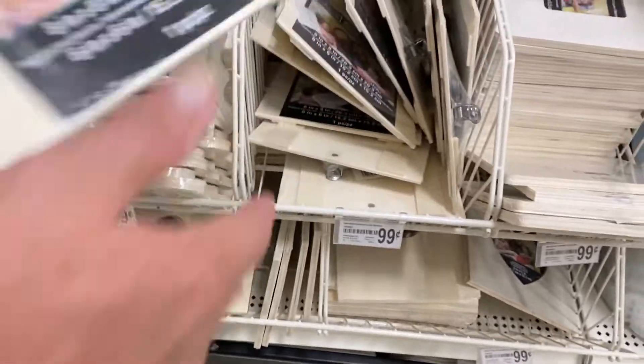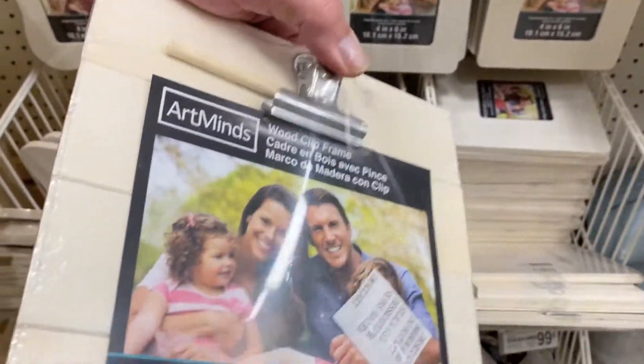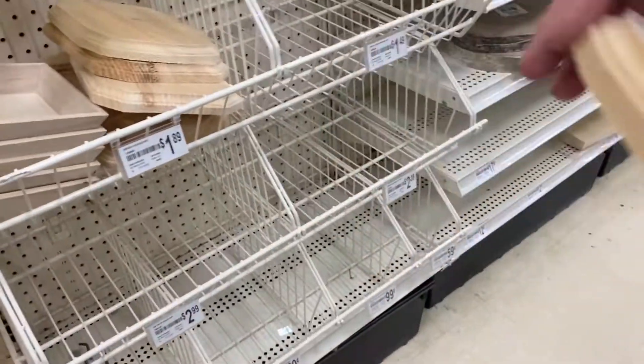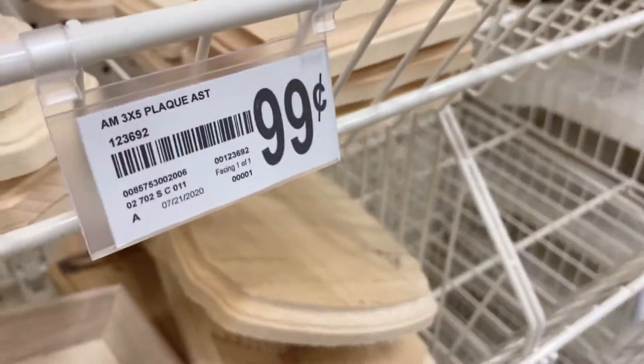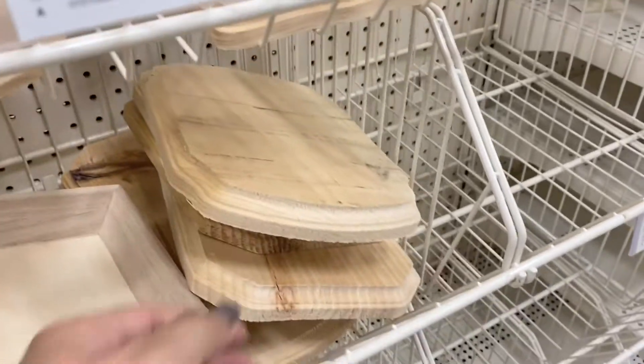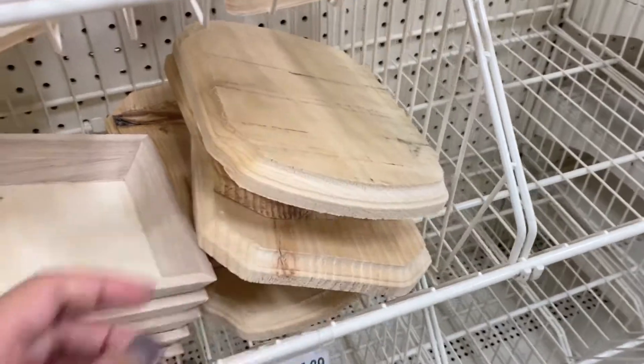Oh, look, little clipboards! You can put something on it and give a clipboard to somebody. This is $1.89. This is 99 cents. You need to print something on it.